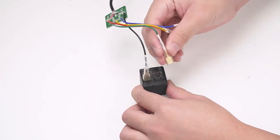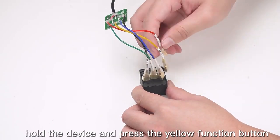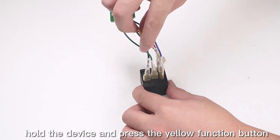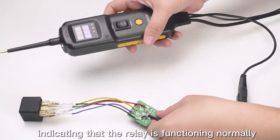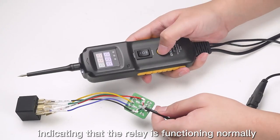Relay test: Connect the relay line, hold the device and press the yellow function button. If the relay test line lamp is on, this indicates that the relay is functioning normally.